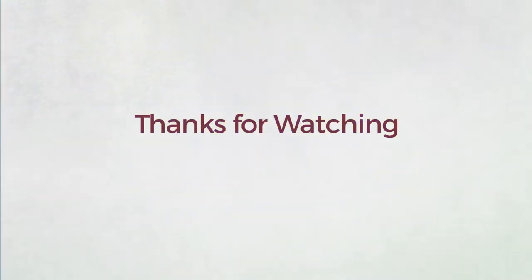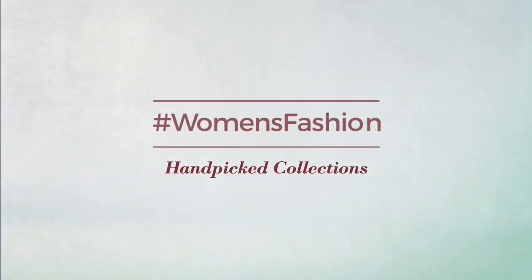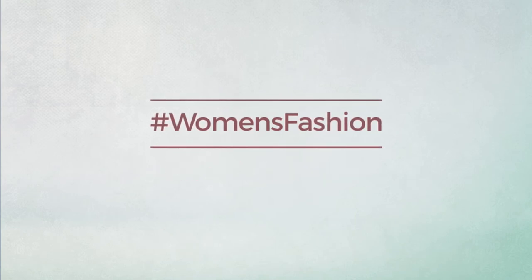Thanks for watching this hand-picked collection by hashtag women fashion. If you didn't like it, write something mean in the comments below. Otherwise, subscribe to our channel.